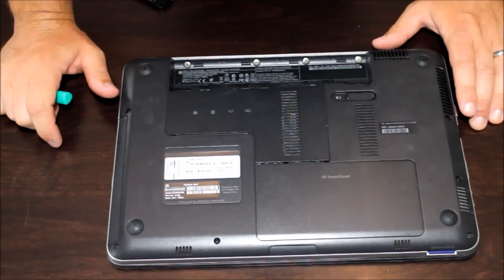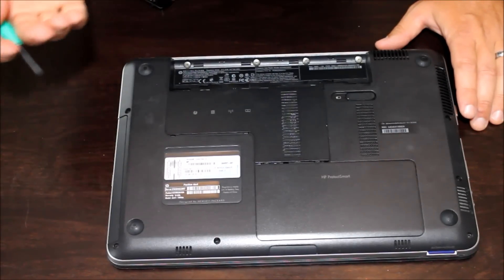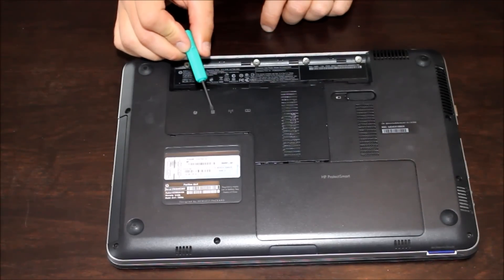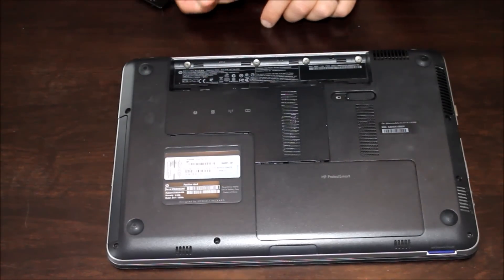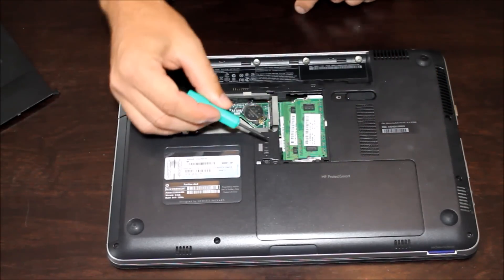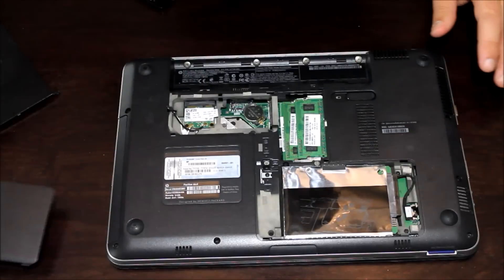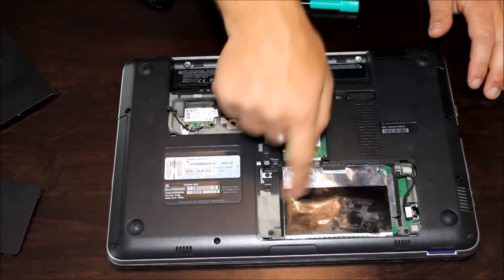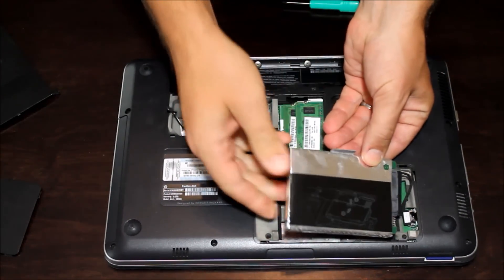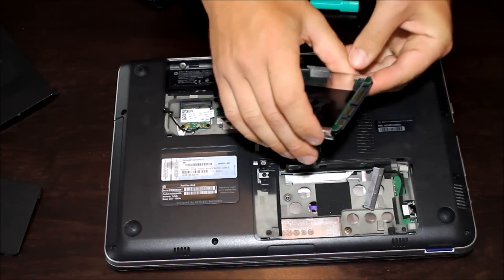We're looking at the back or bottom of the laptop here, and we've got a couple of access panels. Now depending on whether you're working with a desktop, all-in-one, or laptop, it may be different. You generally want to look for the little hard drive symbol — which is just three platters or disks stacked in a row — that tells you where to get to the hard drive. We've got an access panel here that needs to come out, and there are screws to remove to get to the hard drive. Here's the hard drive we're going to be taking out. It's got a little tab to lift to release it, and a clip where the SATA power and data connector is.